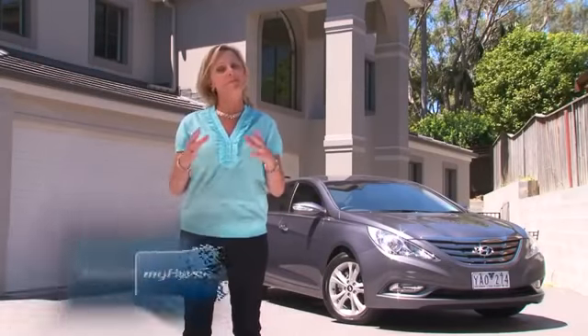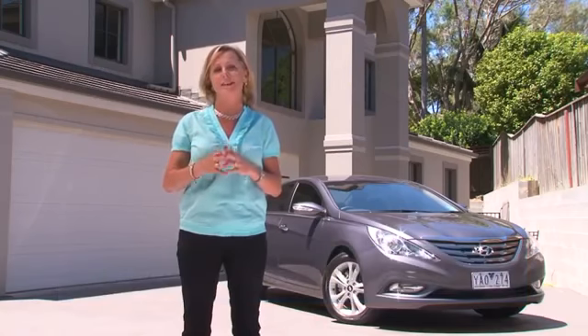A clean car looks fabulous, can protect your paintwork and is easier to see out of when you're driving. I've got a couple of great tips that will help you keep your Hyundai looking like you've just driven out of the showroom.